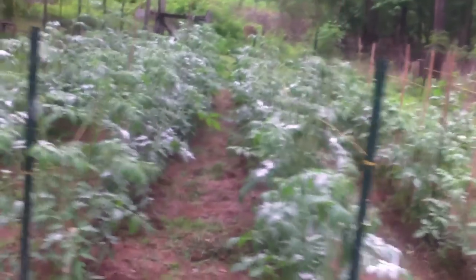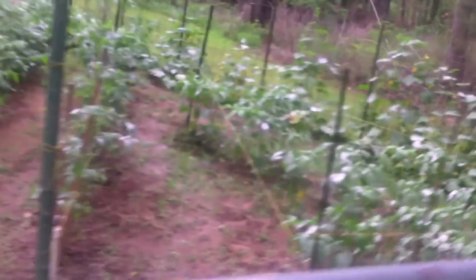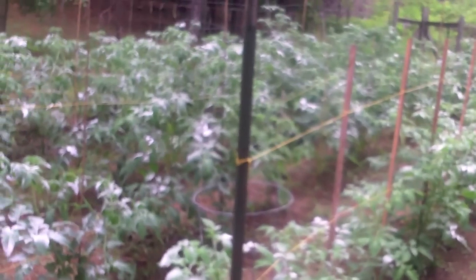You can see how the tomatoes are doing - every one of these has tomatoes on them or flowers. Peppers, cucumbers, more peppers, onions, garlic at the front, squash, beans up there - everything is growing like crazy. It's probably one of the better gardens we've had so far. My wife got through weeding this earlier today.